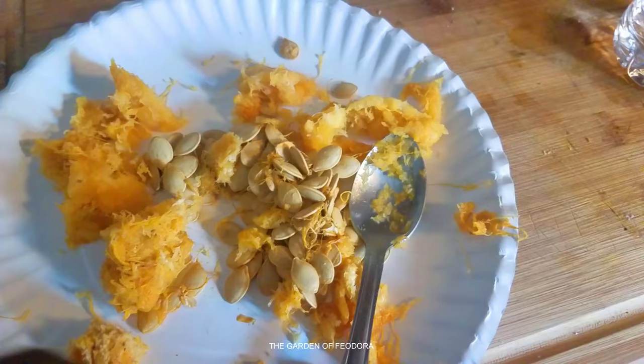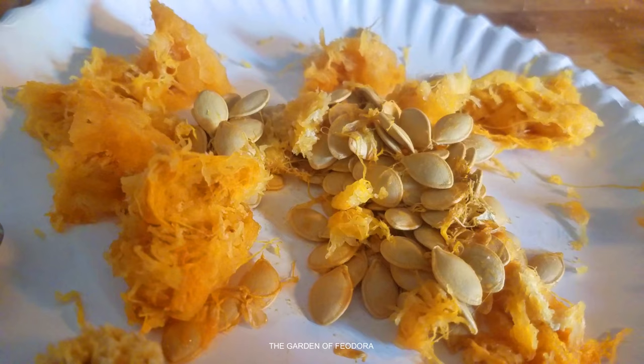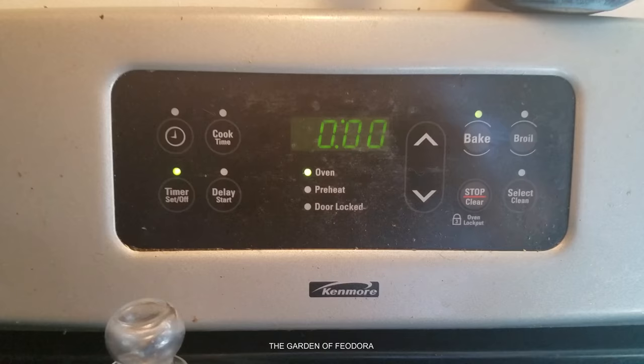As far as these seeds go, the chickens will absolutely love this — anything to do with seeds and pumpkin innards, they will love it. But you know me, I'm a seed saver, so I'm going to go ahead and germinate a couple of these and get them into the garden.